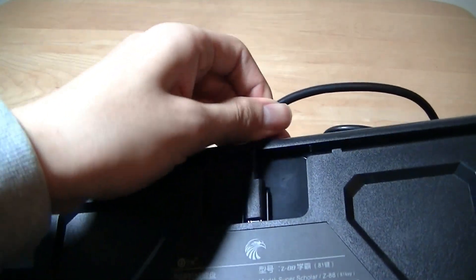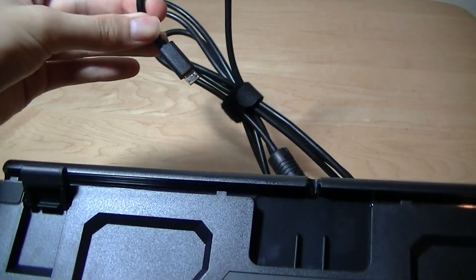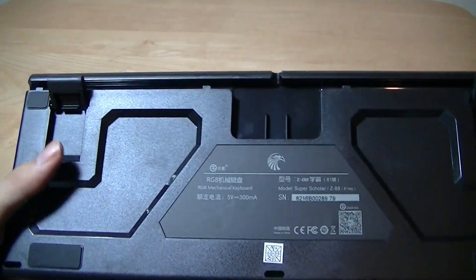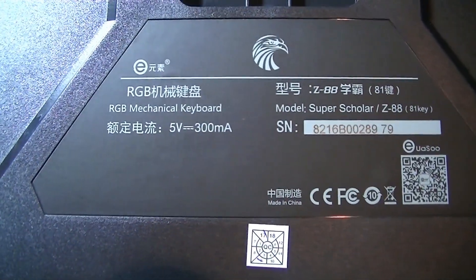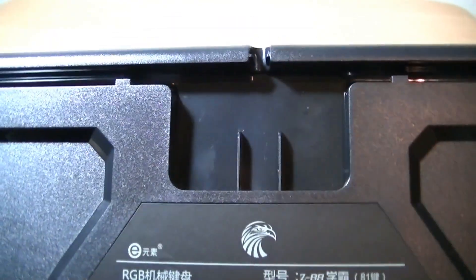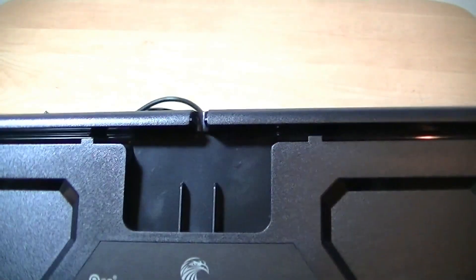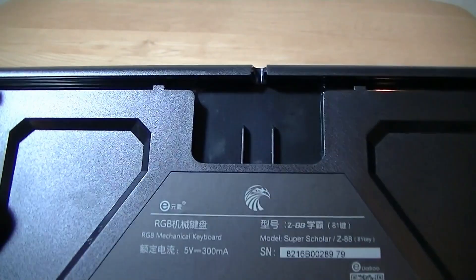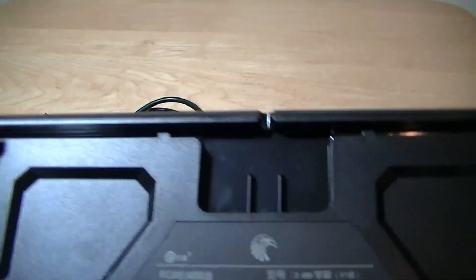Like most of the manufacturer's other keyboards, the cable here is completely detachable, which is one of the design advantages of E-Element's keyboards in general - that detachable, modular overall finish. Not only is the cable detachable and the keys detachable, even the switches are detachable. So this really allows you to both customize and prevent you from having to replace everything if something dies.